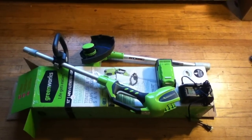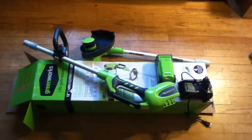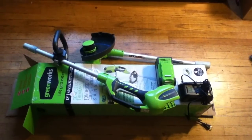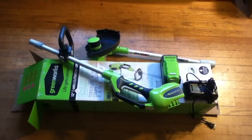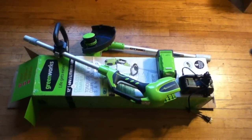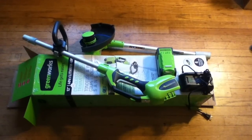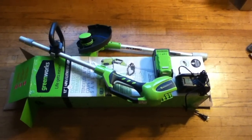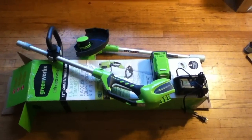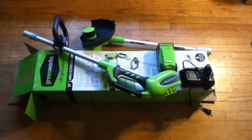The Ryobi 18 volt tools are, for the most part, pretty weak. I'm not having very good luck with them. They work slightly better with the P108 batteries, but I was in the market for a 40 volt system. I looked on Amazon.com and carefully researched the specifications on battery amperage, tool power, tool size, all that kind of stuff, and came across the Greenworks system.